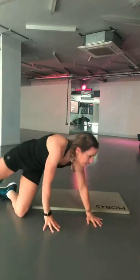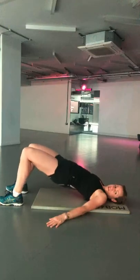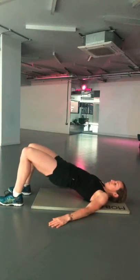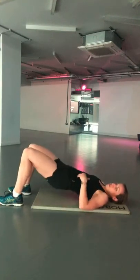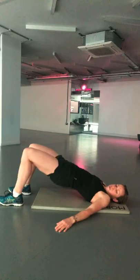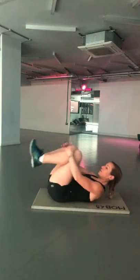Last exercise — glute bridges. Stay down on the floor. For beginners, definitely just go with both feet on the floor. Put your hands out to the side and drive those hips up into the air, squeezing those glutes together. If you're a bit more conditioned, you can go for a single leg bridge. That's your warm up round complete — we've got three more rounds to do. Heart rate's coming up.